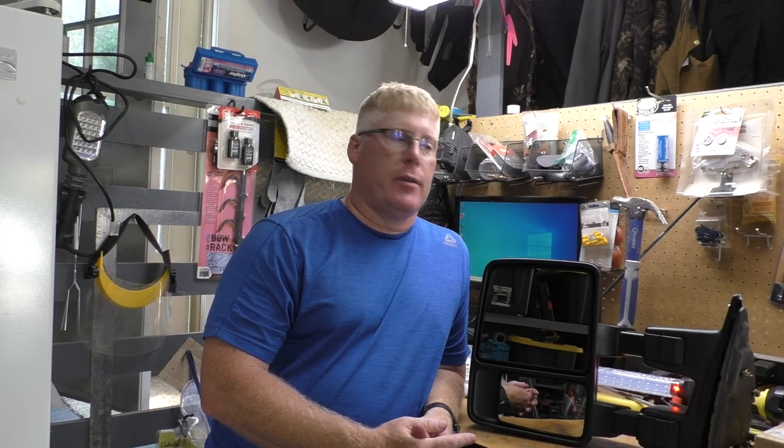I kind of messed up my passenger side. I was at Sonic, I was backing out, and I forgot to retract my mirrors and I hit the stall next to me. That did some damage, but then a couple weeks later I'm backing into my garage, I forget to retract the mirror, and I whack it pretty hard and break the external case.